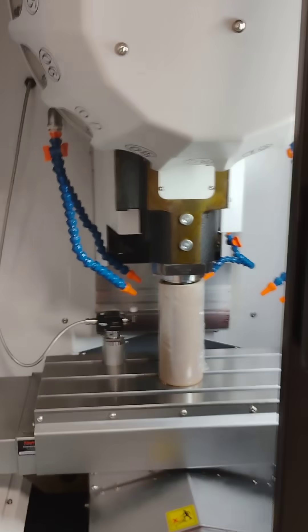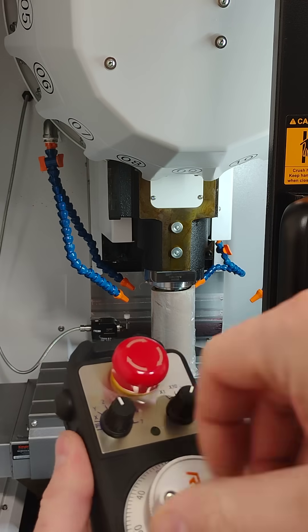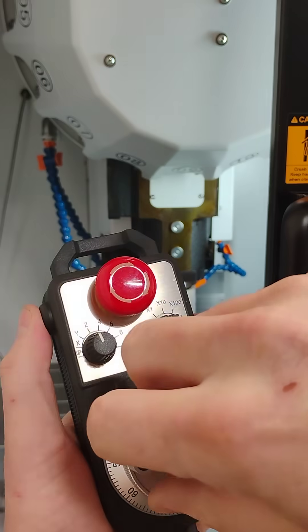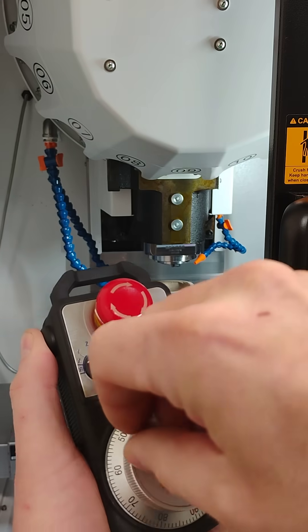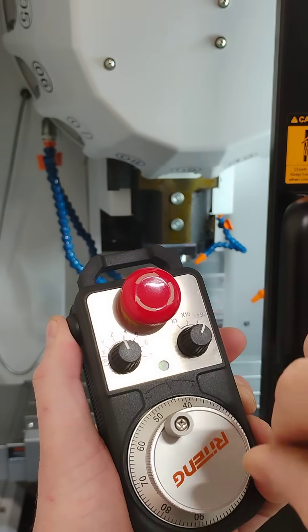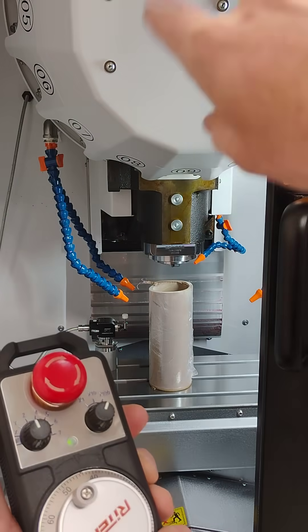But even when you do that and you put it on what you want, nothing happens. You got to hold this button to go up and down and left and right. But always, when you first start up, go Z and then clockwise to bring the Z up.